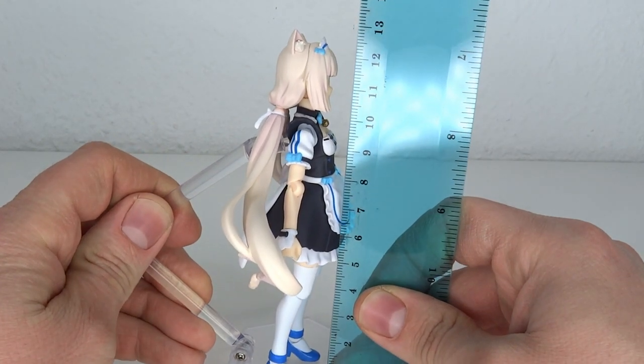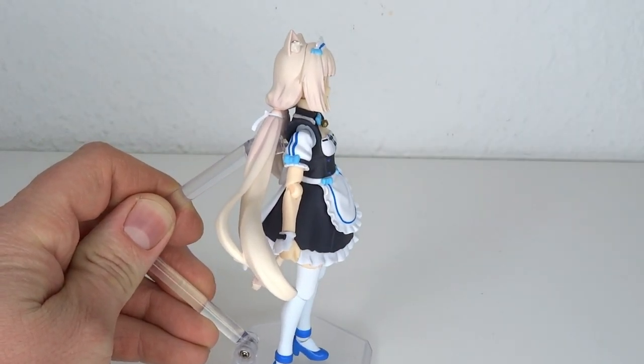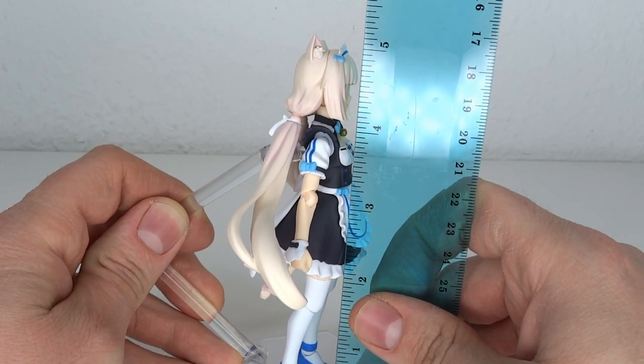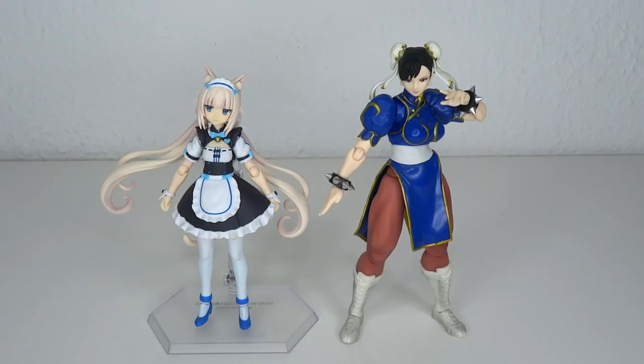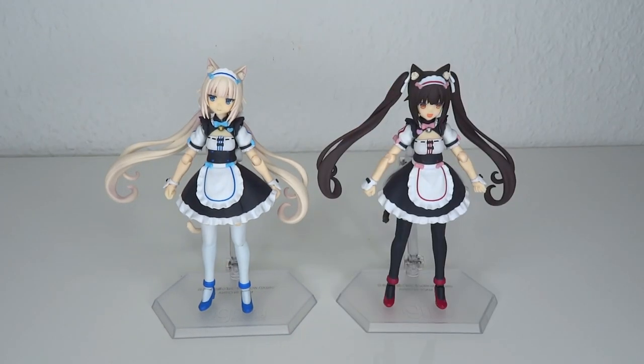She stands at about 12.4 cm to the top of the head — it would be 12.5 if you're going up to the cat ears, but I'm always looking at the head. Five inches tall. For size comparisons, here's Joutur, SH Figuarts Chun-Li, SH Figuarts Harley Quinn, Chocolat, and Darkside.